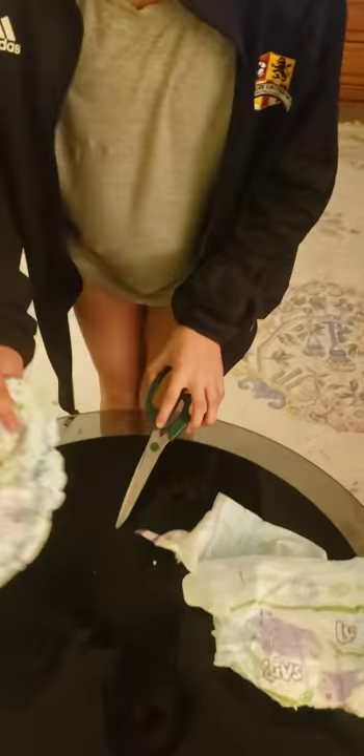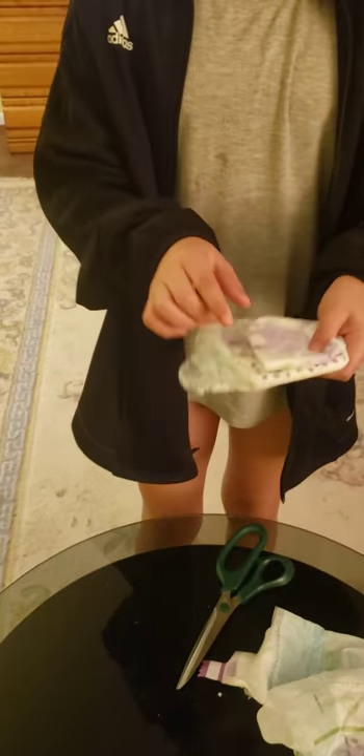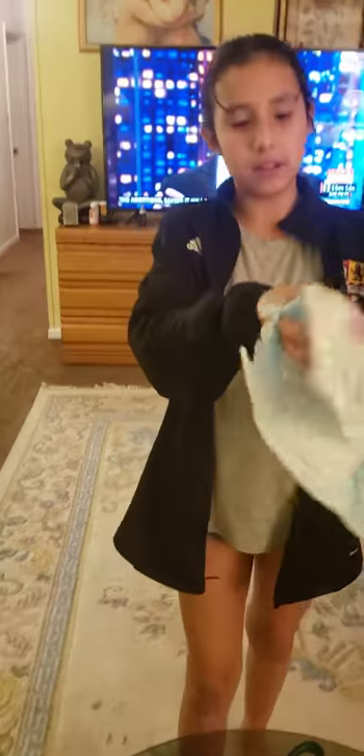We're going to be making a mask for COVID-19 using one diaper and scissors. Cut the diaper so you can fit your head, and once you find the perfect size,